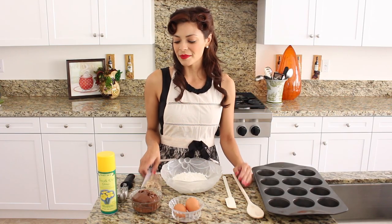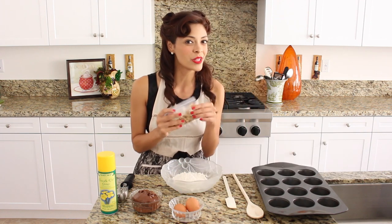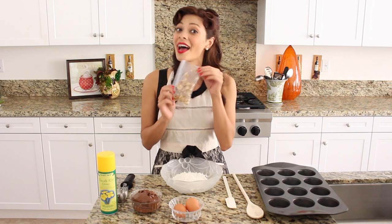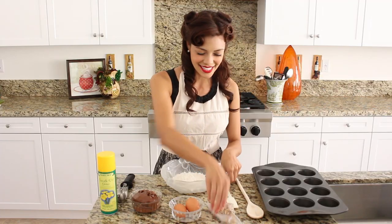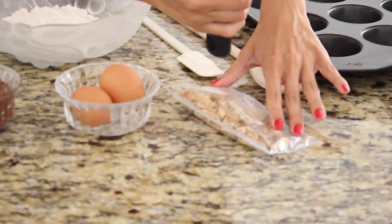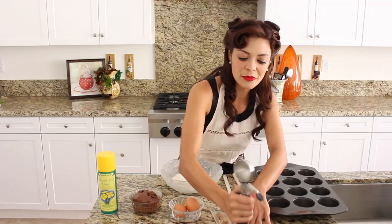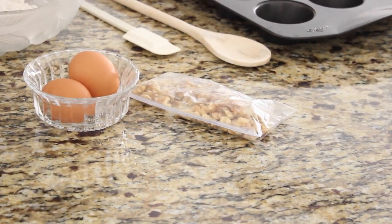So I've got here with me a bag of walnuts. Now lots of times you can find them whole, so I'm going to teach you a quick and easy way with a quick tip on how to make them teeny tiny. You put them in a tiny Ziploc bag just like this and you can take the end of any kitchen tool that you've got and just squish them right on top. Easy enough. Now you have teeny tiny pieces.